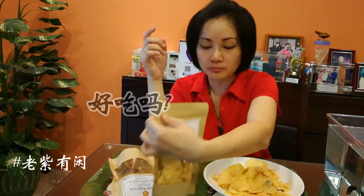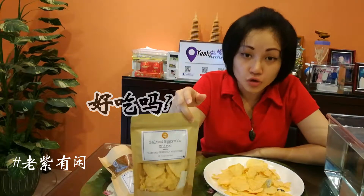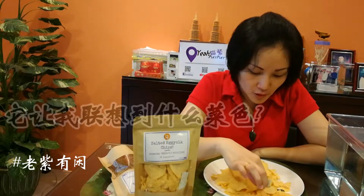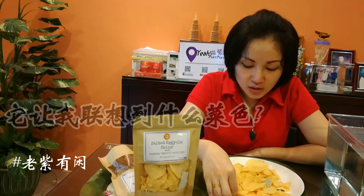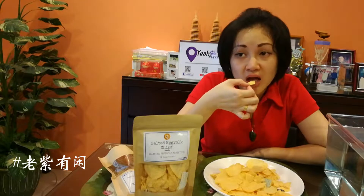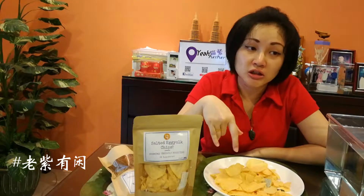Now let's try to see the taste. There's a little bit of garlic. It's good — let's see the taste. Was it a good taste?